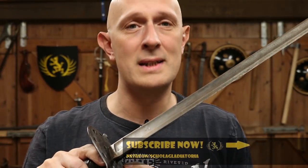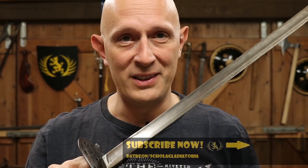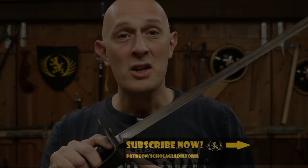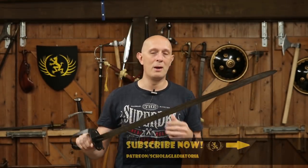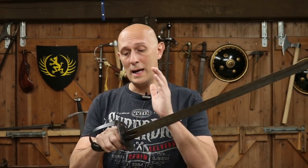Let's talk about 1796 pattern hilts, symmetrical hilts, and being left-handed. A gentleman called Graham got in contact with me today, which is what has spurred me to do this video, although it's been something on my mind for a while. This is a question I get asked very often by left-handed fencers.